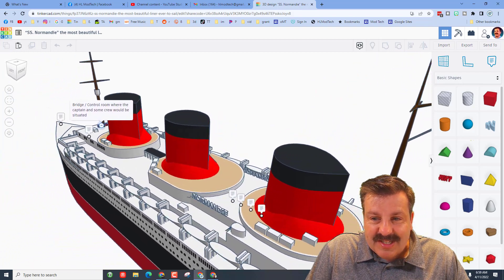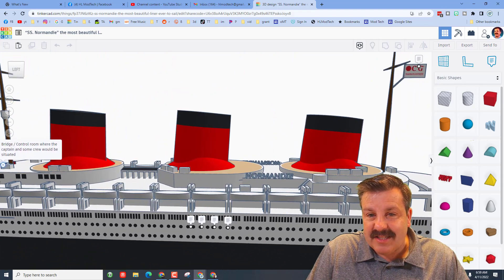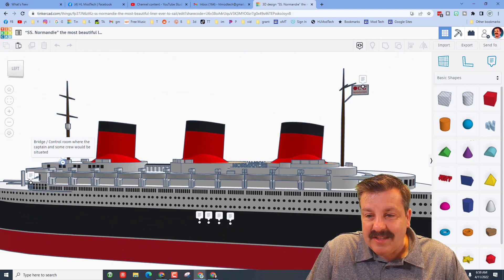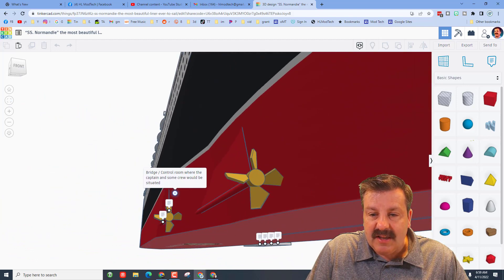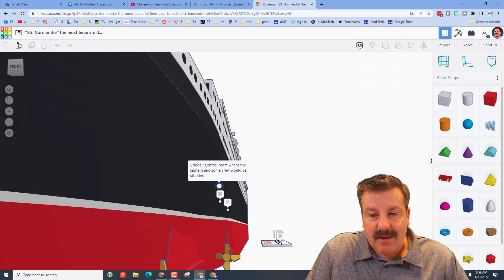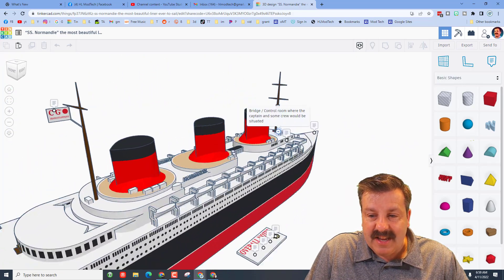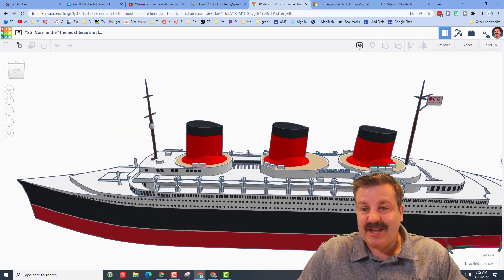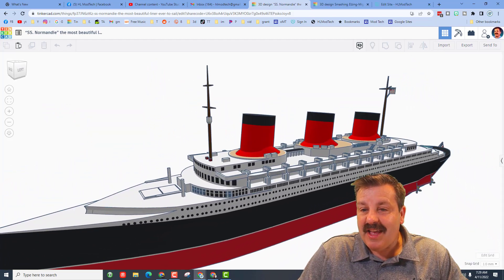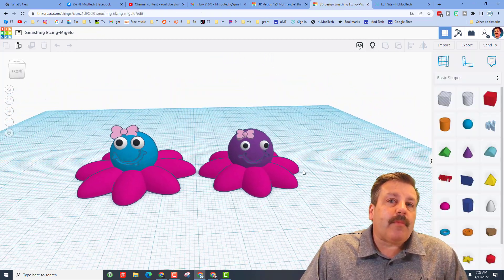The Normandy logo is up on the sides — love those stacks, super cool to have those details, and they do get shorter as they go back. Check out all the windows, this is unreal. Sweet propellers — what a fantastic design! This fantastic ocean liner has more than 1,200 parts and took more than two weeks to build.